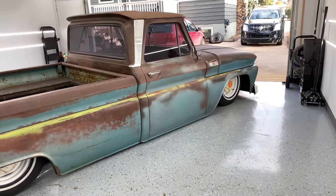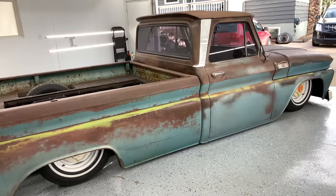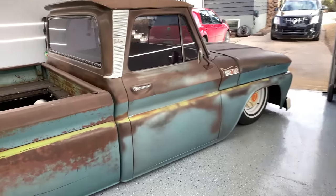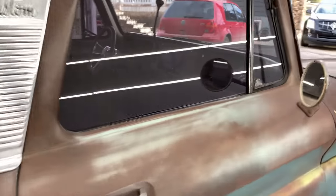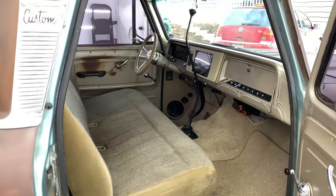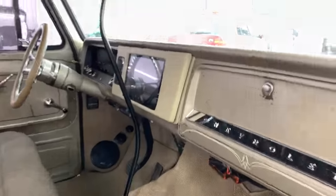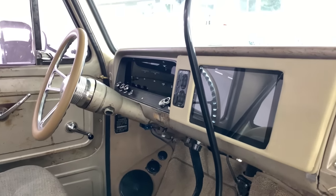Dog dish caps on 15 inch steel wheels, early 70s, clear disc brakes. Interior: low car shifter, Forever Sharp steering wheel, custom kicks, Dakota Digital dash, Android tablet for a radio.